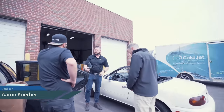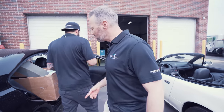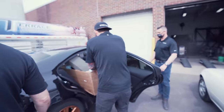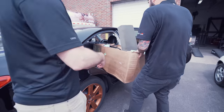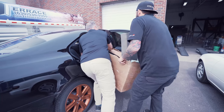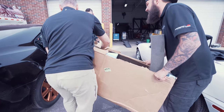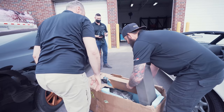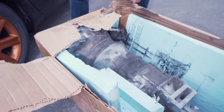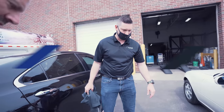Thanks for coming out here and doing this with us today, this is awesome, we're excited to see how it works. Nice and dirty — I wanted to do a real-world scenario, so this is perfect, man. This works.